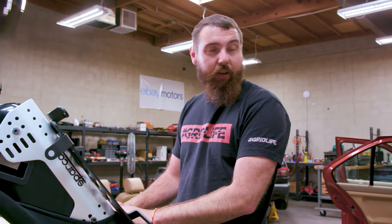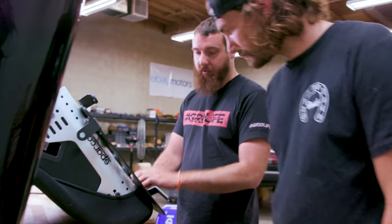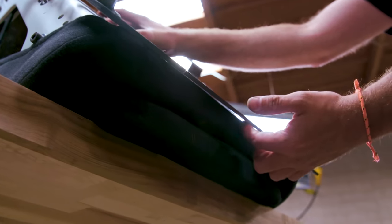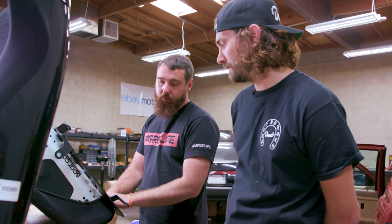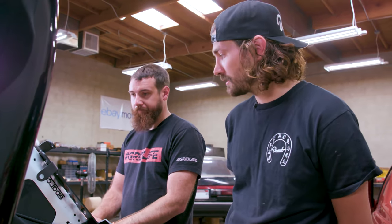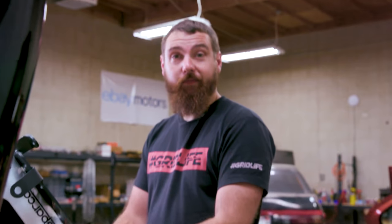The seat hits the bracket before the brackets can touch each other — the whole front edge of the seat touches first. So we can't go lower. The back's good, the front's not. A little recline will give a little more headspace. Sometimes you don't get to do exactly what you want because you're limited by the parts you're working with — a lot of parts got to stack together. Looks like we've got to tilt them — gangster lean.